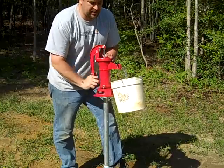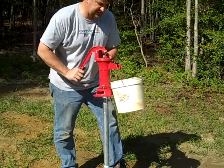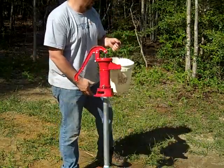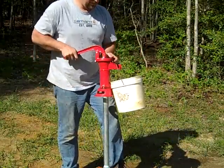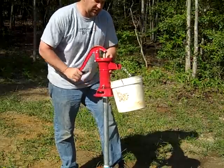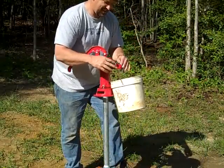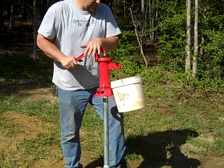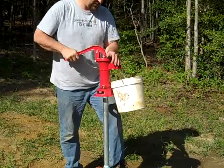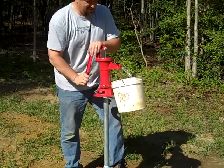I'm pulling water from right about 25 feet — my static water level is right at 25 feet. My recovery rate is 16 gallons a minute, so I'm never going to out-pump it. That's pretty good — one step up from a bailer bucket. You can get a little longer handle, but this works fine. Obviously you can change hands if you get tired, but if you want water, this is not going to bother you.